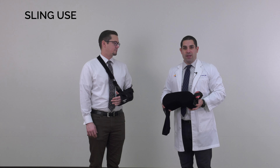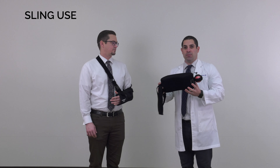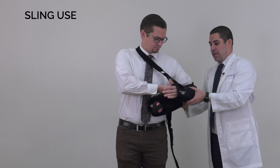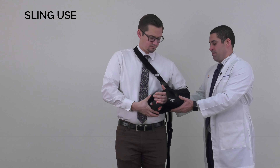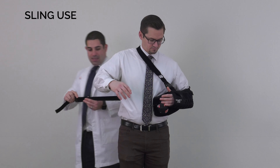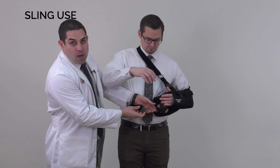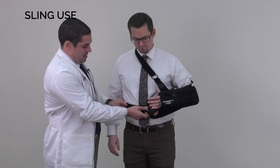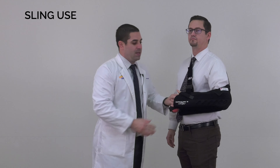Some surgeries will require a sling that has an abduction pillow. This is how this pillow is positioned — it goes underneath the sling and sits next to the body. The strap fastens across your waist and holds the arm away from the body. This is the correct position for the abduction pillow sling.